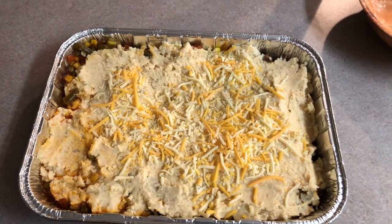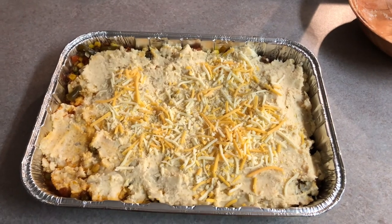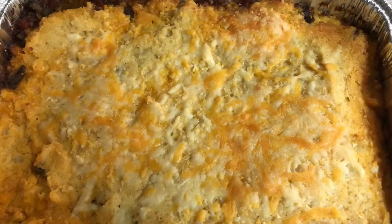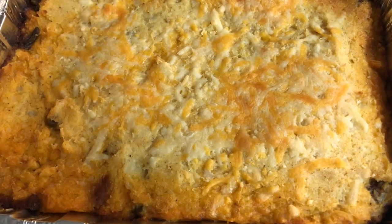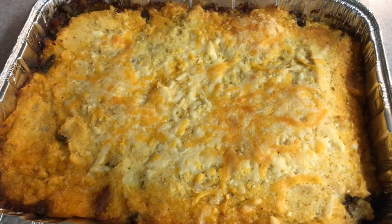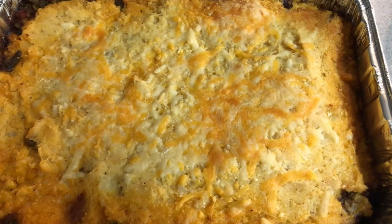That's what it looks like before it went in the oven — quite a lot of food, so I'm going to be eating that for at least three to four days. And that's what it looks like when I take it out of the oven about 25 to 30 minutes later.